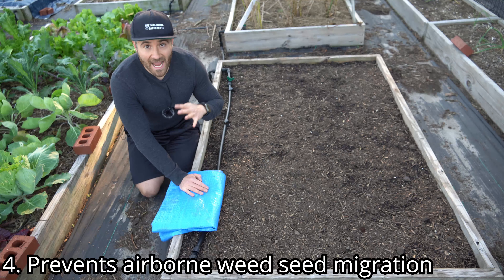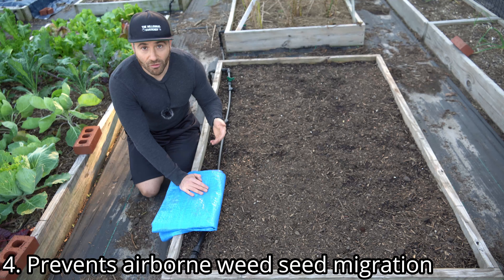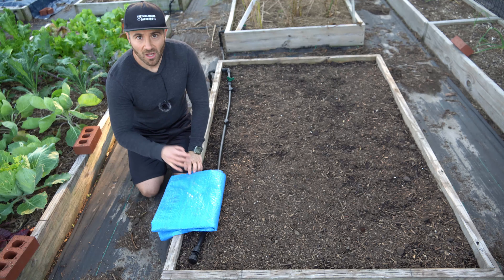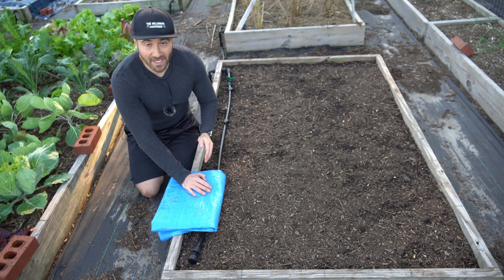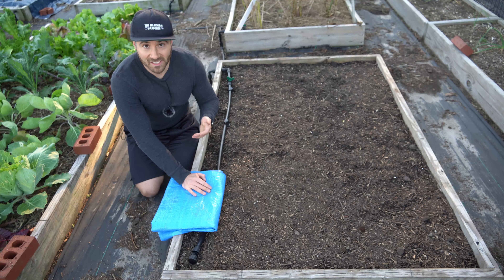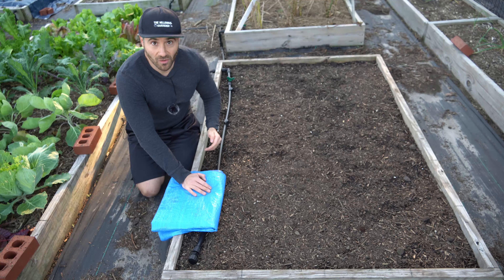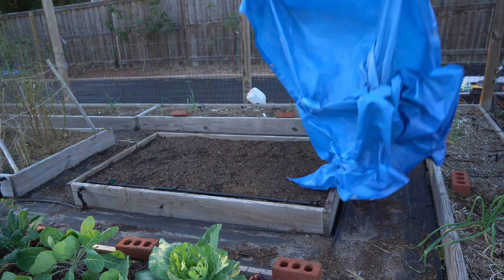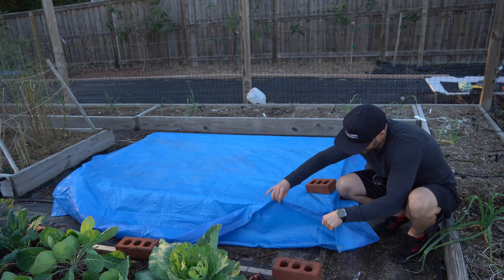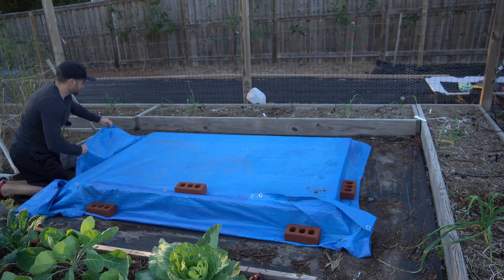And number four, you will prevent airborne weed seeds from landing on top of your garden soil throughout the late fall, winter, and early spring. This is something that a mulch layer will not do. Most of the weeds that germinate in our garden are naturally blowing around in the air from various grasses and other types of weeds. Over time, they just land on top of the soil line and germinate. When you tarp your garden soil, you prevent any of those windblown seeds from landing on top of your soil, leading to dramatically less weed seeds that accumulate over the off season.